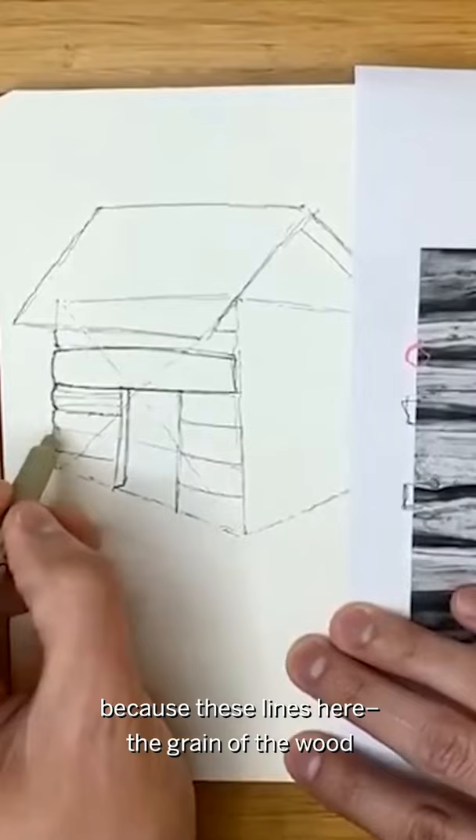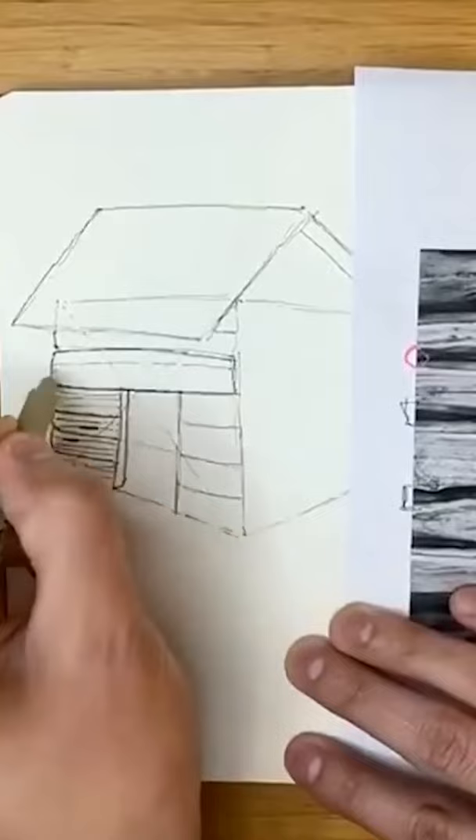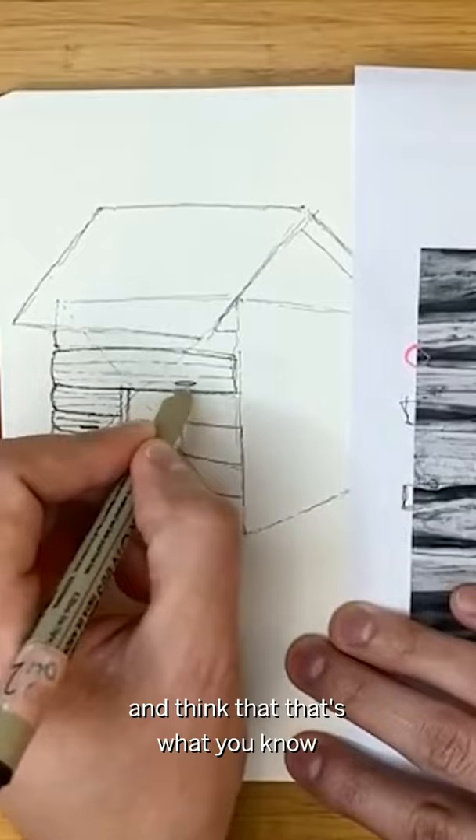So in this case, this is why I say use a fine pen, because these lines here — the grain of the wood, I guess is what you would call it. It's about training the person to look at this and go, 'That's wood.' You want to just do little things that make people realize and think that that's wood.